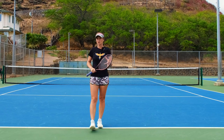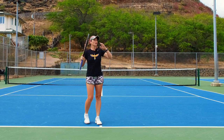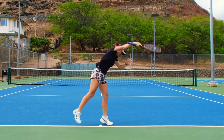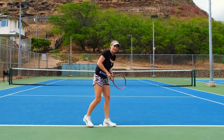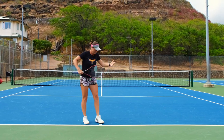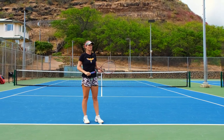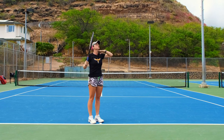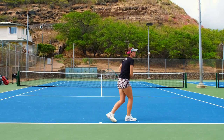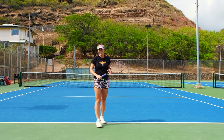During the serve it gets a lot more complicated because we go up, and a lot of people try to go down and they pull their head down as well. That causes them to curl down and go off the ball way sooner than they should. During the serve, the same thing — you try to keep your chin up and looking at the contact point for a longer time. That way it will keep your back straight and you won't fall to either direction.